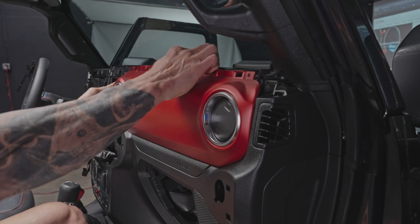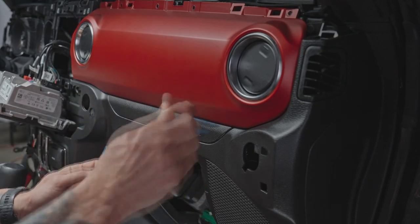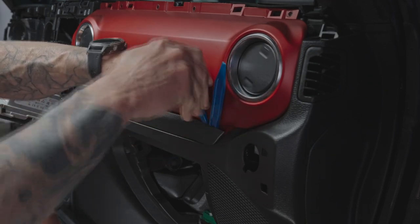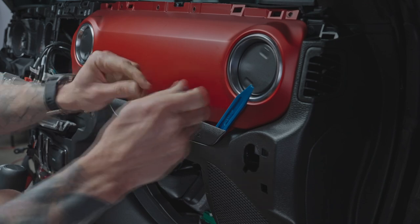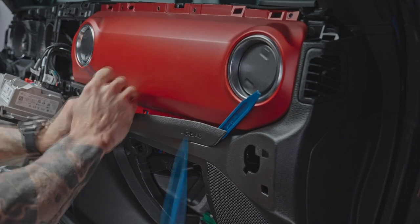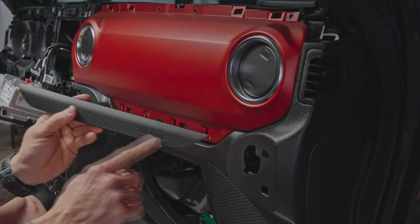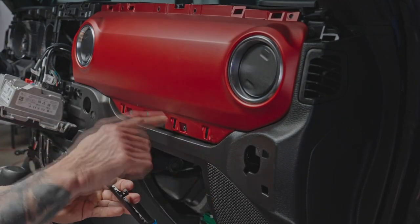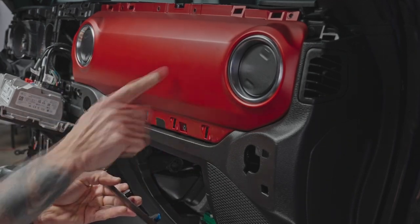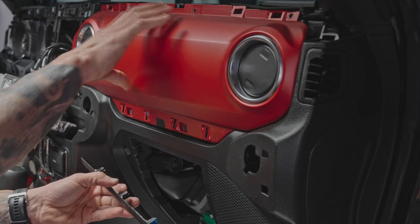Pull the panel out a bit, then grab the panel tools and work from the right side to remove the airbag cover panel. Note that this says airbag on it but it's just a cover — the airbag is behind it. We're just removing the lower part of this dash panel to access the screws. We're not removing this panel completely, just moving it out of the way to pull the upper panel up and access the speaker pod.